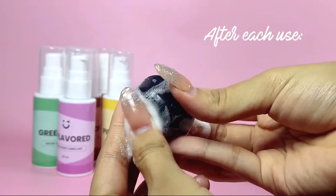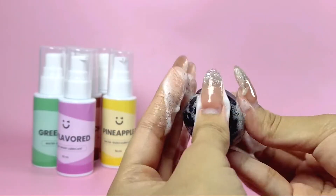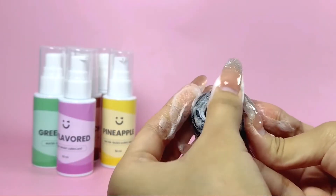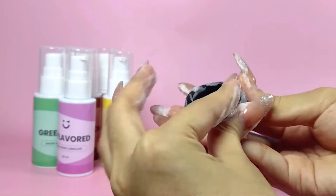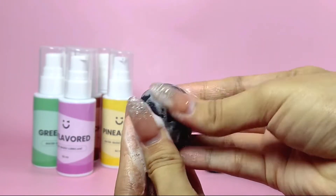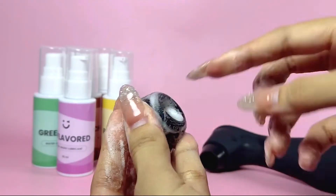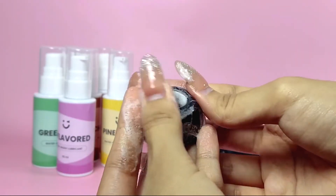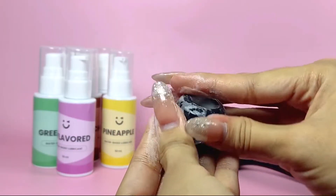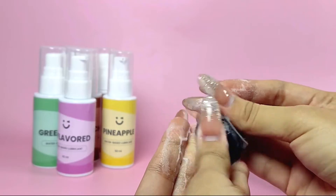After each use, it's crucial to clean the silicone head thoroughly. You can either use a sex toy cleaner or simply wash it with warm water and mild soap. Keeping it stored properly will prevent any bacterial buildup. When it comes to storing the toy, keep it in the included satin or velvet pouch to protect it from dust and avoid direct sunlight exposure.